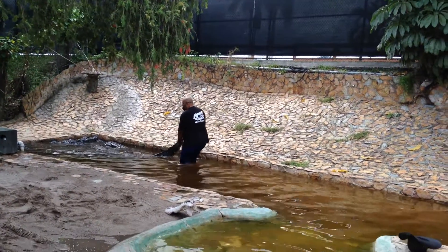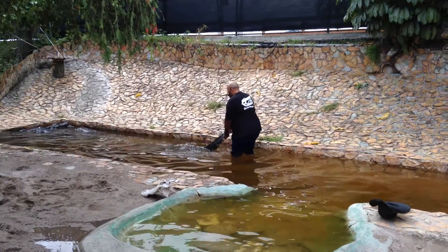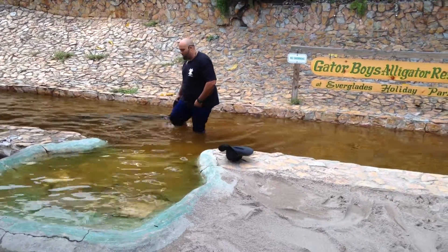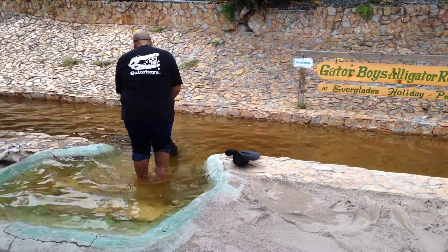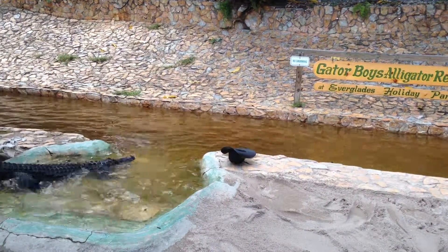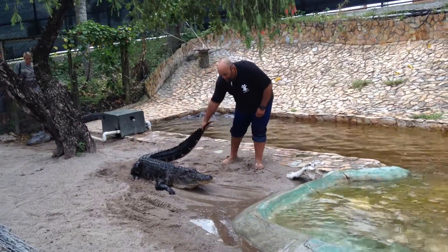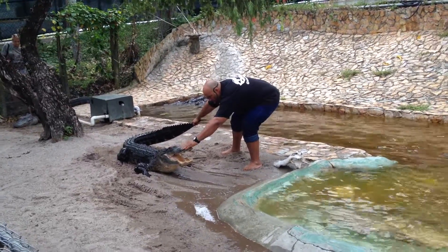We got the tail so far. Best way to grab an alligator by the tail — nice and easy and slow. We're not showing any aggression to the animal at all, nice and easy.